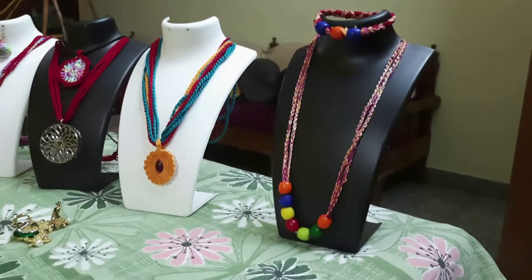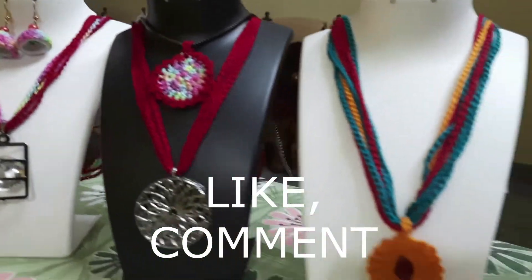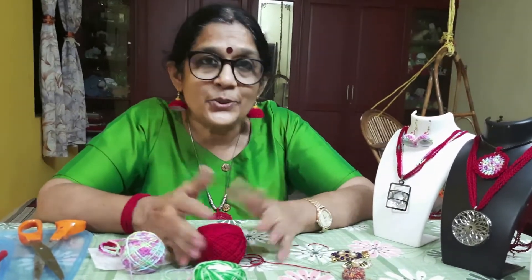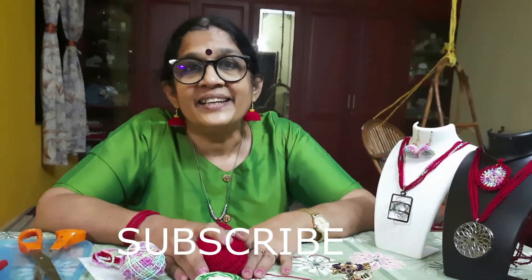In case you have better ideas, please feel free to share them with me — I will be very glad to hear your comments. I hope you got some idea on how to make such fancy jewelry pieces right in the comfort of your home. Please feel free to express your comments and any doubts you have — I'll be glad to clarify them. Till my next video, take care and have a nice day!